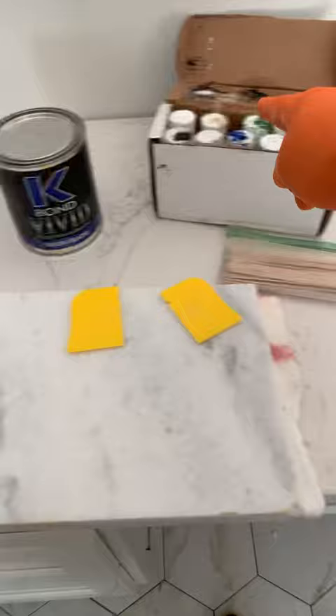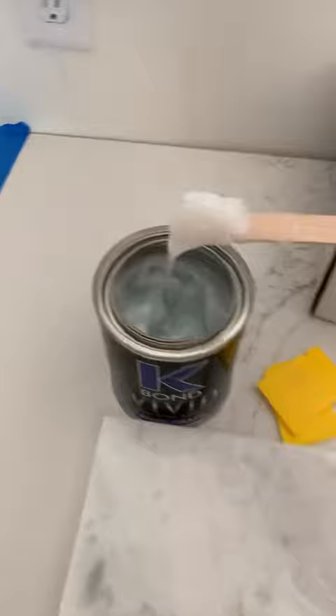This is a mixing board that we use — just a scrap piece of granite. I'm going to put some epoxy; we use K-Bond Vivid. These are the colors I'm going to use: white, tan, and gray to custom mix and match the color of the stone. I've got it mixed, I've got it matched, and I'm happy with it.